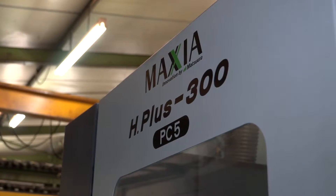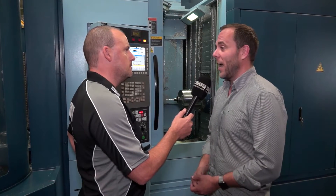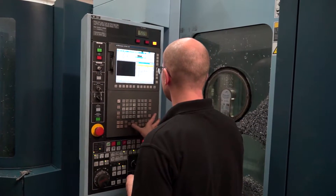We've got a Matsura H Plus 300 five-pallet machine. Originally when I first looked at a new machine I was looking at a twin pallet horizontal, but it was Dominic that persuaded me to go for the five pallet and I'm really glad I did because it gives us a lot of flexibility.